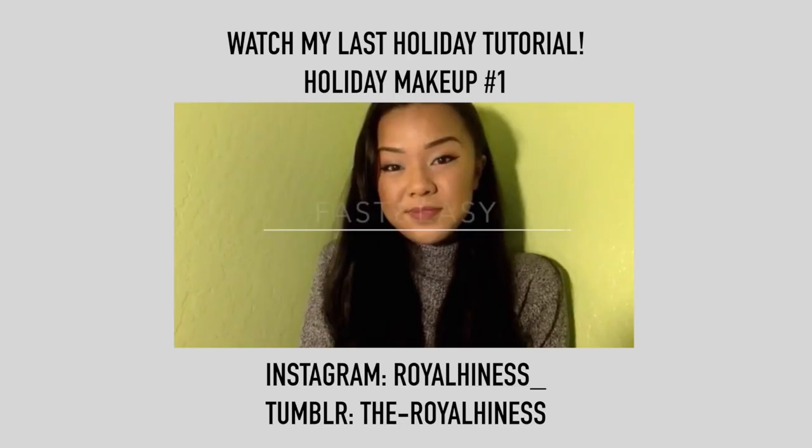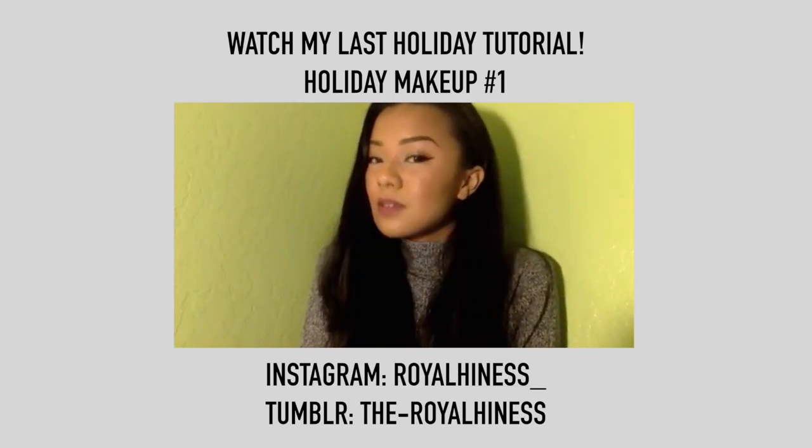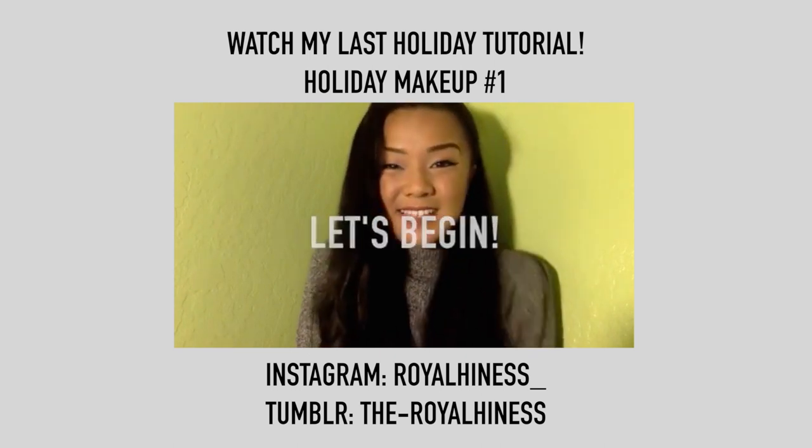So that's the final look guys, I hope you enjoyed watching. I think it's really easy to achieve and very appropriate for the holiday season. If you guys haven't already, please hit the like and subscribe button, and also watch my first holiday makeup tutorial. Thanks again for watching, and see you in my next video very soon. Bye!